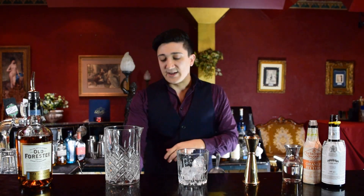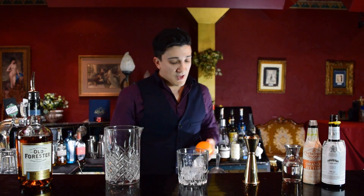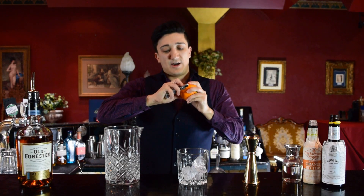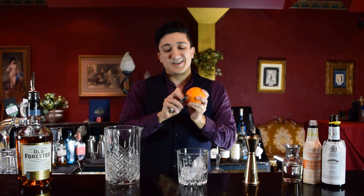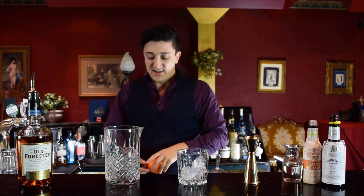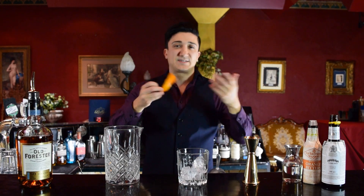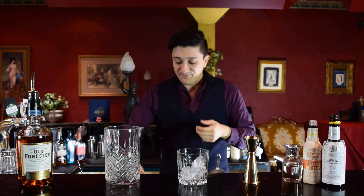The second thing we'll be doing is making a garnish. What we need in this case is an orange peel. You can use an orange wedge if you're a little bit lazy. But in order to get the essential oils from the peel, it's a little bit easier with the garnish. So we'll store that for later and then we'll get to the cocktail.